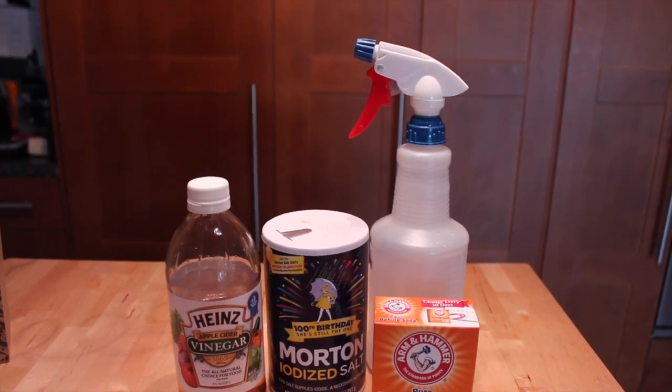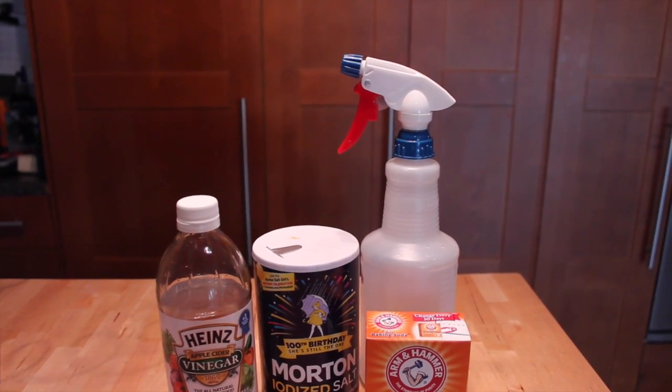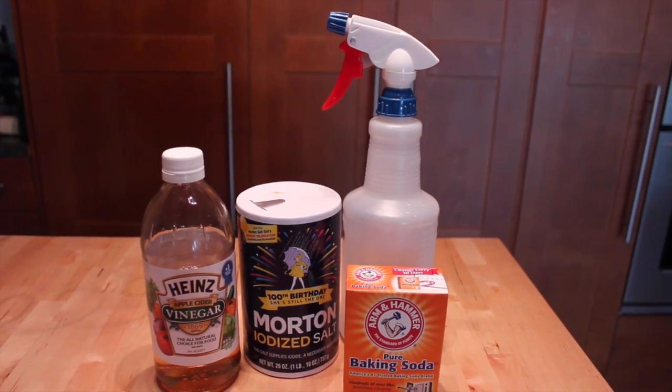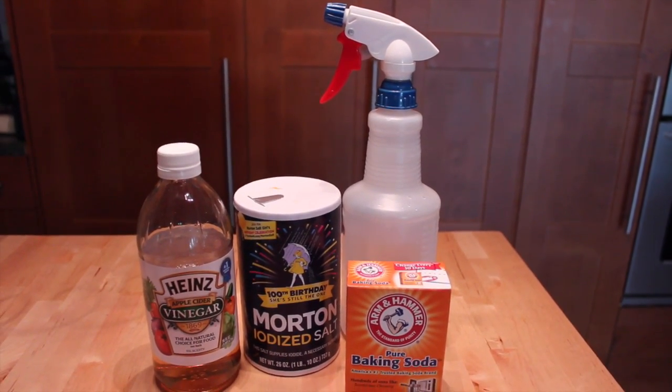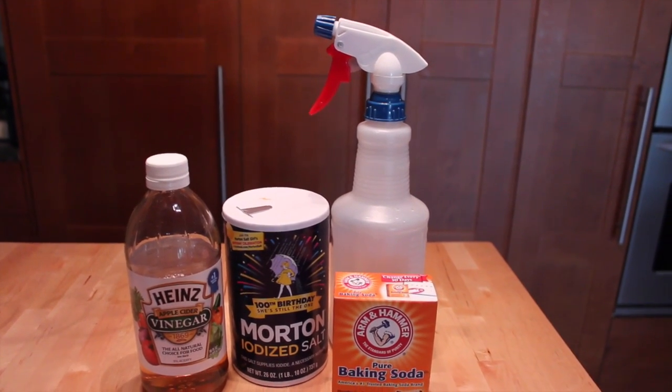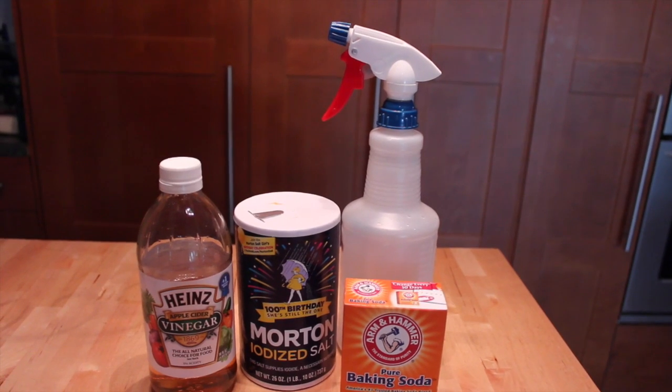First, you start out with eight ounces of apple cider vinegar, one half teaspoon of salt and a half teaspoon of baking soda. Mix that in with about four ounces of warm water in a spray bottle and you want to spray your dogs down with it before they go outside and comb it through their hair and keep those nasty pests away.